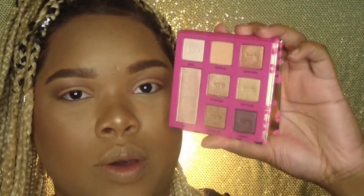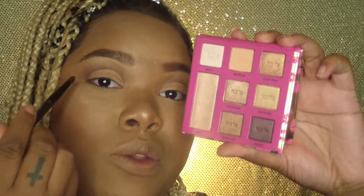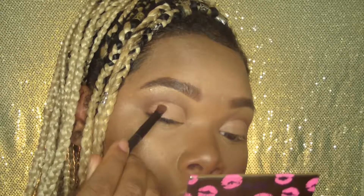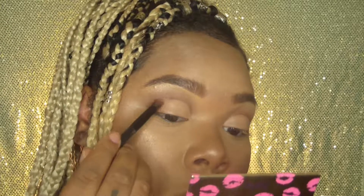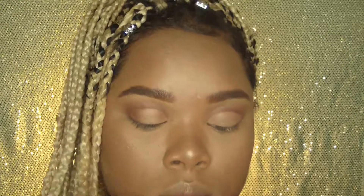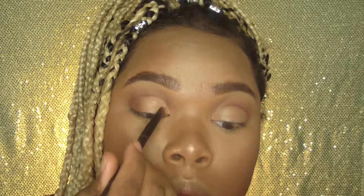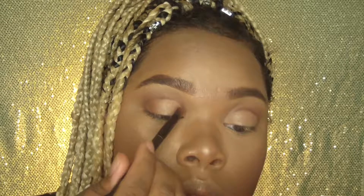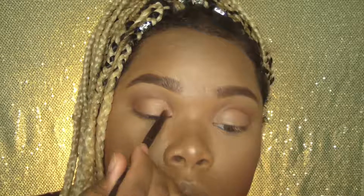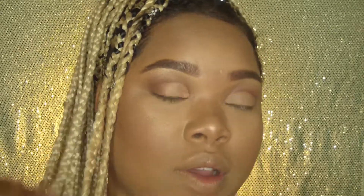After creating the cut crease, I'm going to go in with the color Shake It Off and apply it to the outer corner of my cut crease. I'm also going to apply this shade in the inner part of my cut crease. After you apply the shade on the outer cut crease, you should be left with a space — and this is where we're going to create our halo effect.